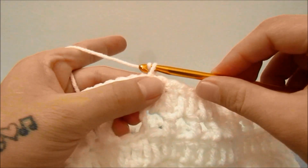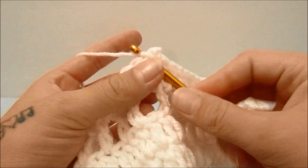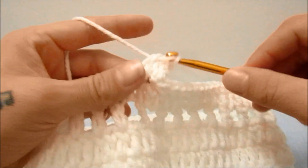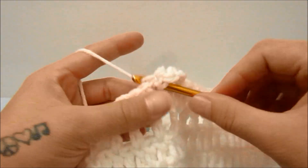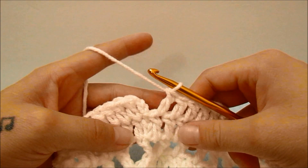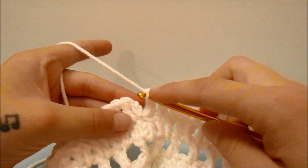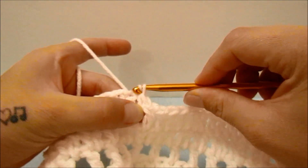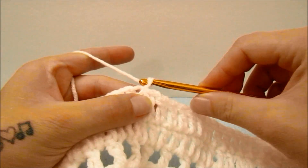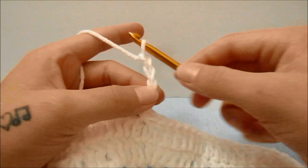For round five, start with a chain of two which does not count as a stitch, double crochet into the same first stitch and one double crochet into every single stitch all the way around. When you have made it all the way around you should have 72 double crochets; slip stitch into the top of the first double crochet. For round six, start with a chain of five which counts as a double crochet and a chain two.